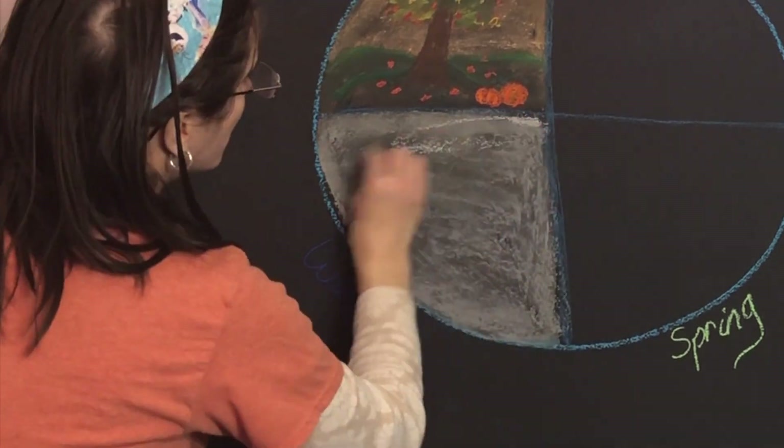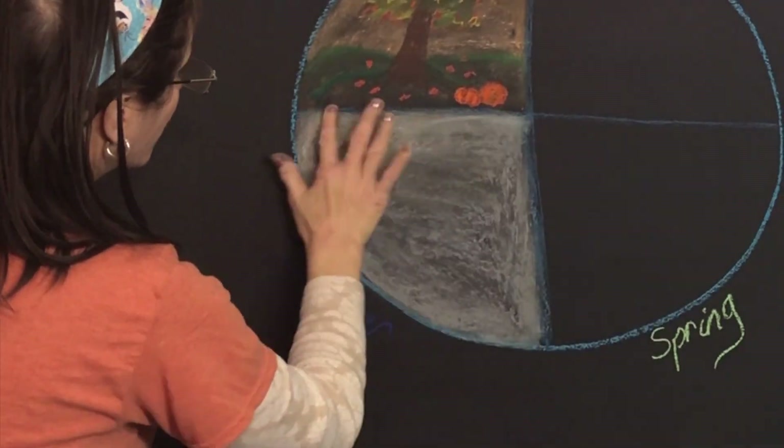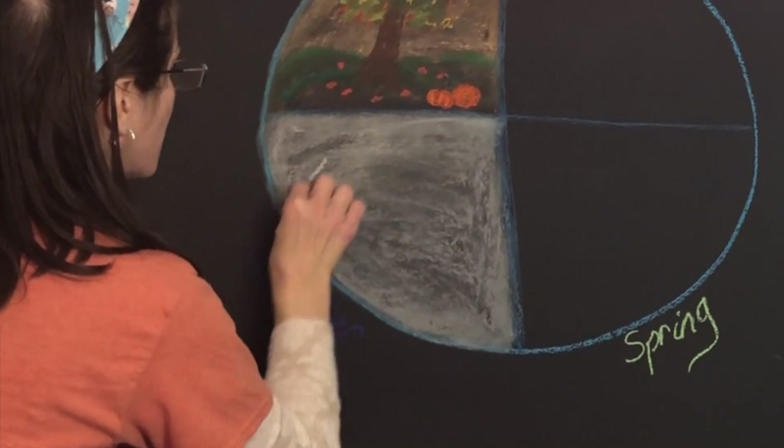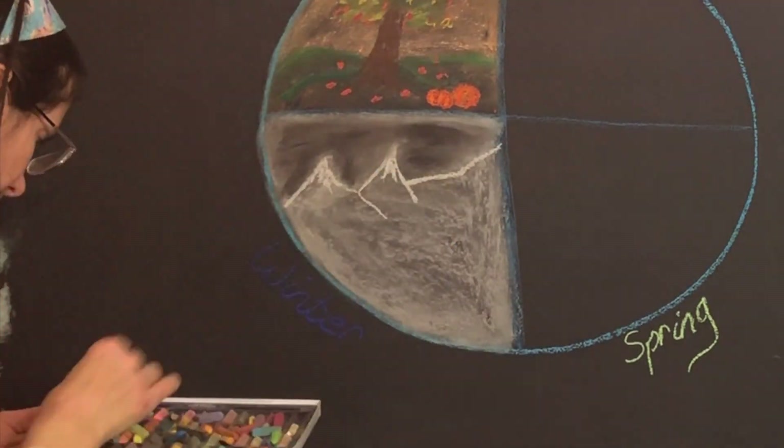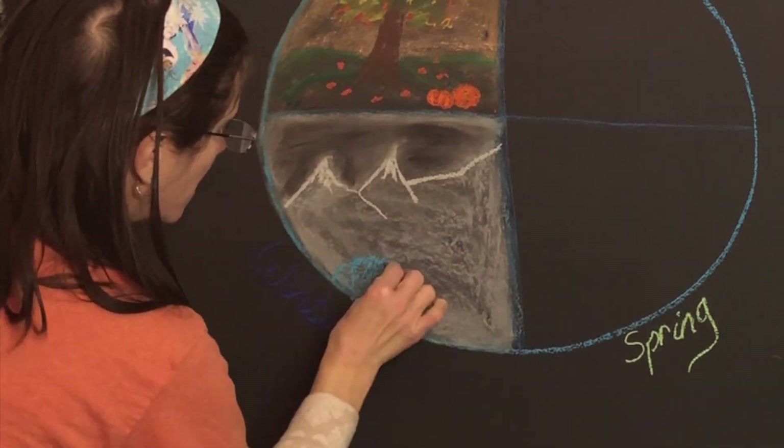moon revolves around the earth — that is what I am starting out this year's chalkboard drawing on. This chalkboard drawing is probably better suited for older children; in the Waldorf curriculum you usually